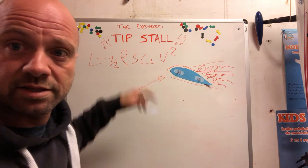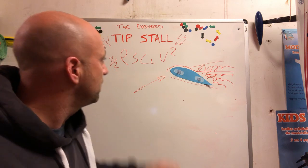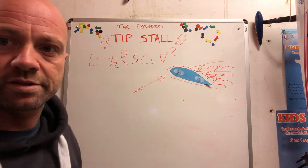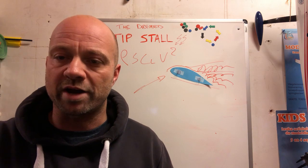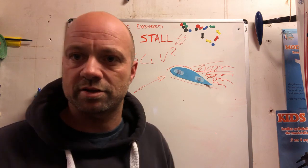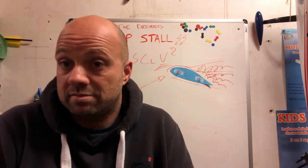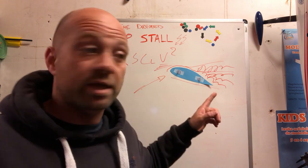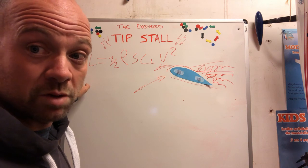CL, the lift coefficient, varies and is specific to every different type of wing shape. Now here's the key: in the formula L = ½ρSCLv², the only squared term is v — velocity. You don't have to be a mathematician to understand that this part of the formula is the most important. If you change velocity, you change the amount of lift the most.